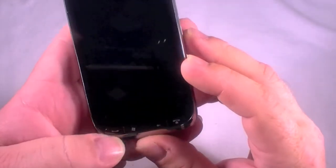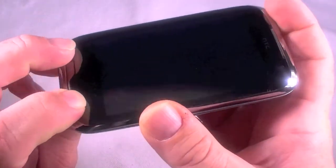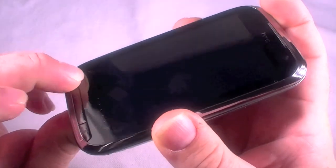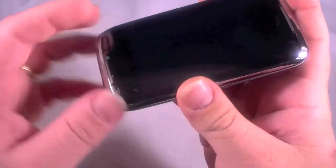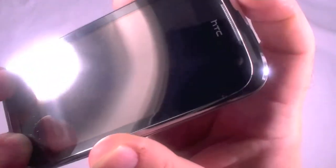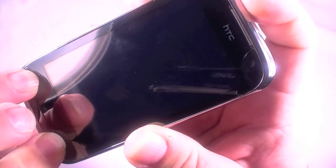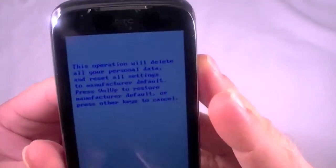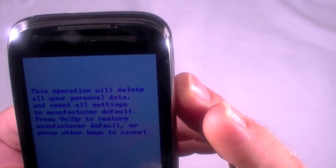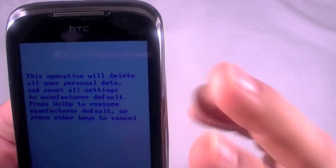Now to perform this hard reset, we're going to hold down the Talk and End buttons — make sure you have them pushed down because they're kind of recessed below the bevel, so it's easy to think you have them pressed when you don't. Hold them both down, then hit the Power button and hold until the prompt comes up. And there we go: 'This operation will delete all your personal data and reset all settings to manufacturer default.'